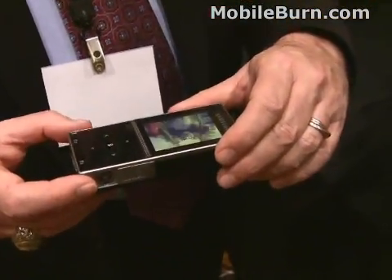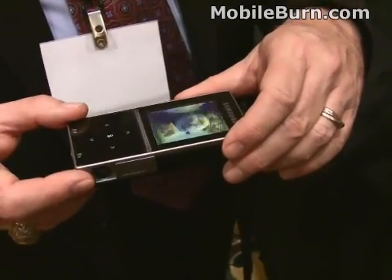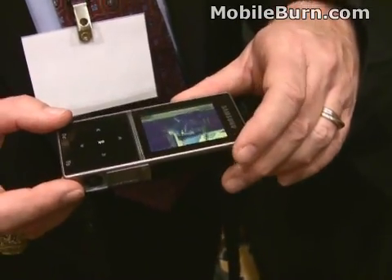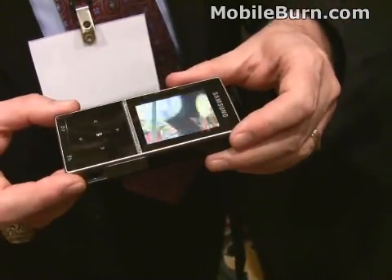When are we going to see that coming to market? We're going to see that coming to market in 2009. Any estimate on the price? We don't have a price estimate on it as yet. U.S. availability? Yes. We'll see it in the U.S. then.